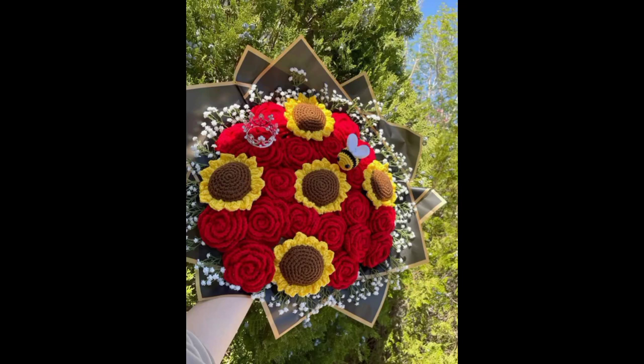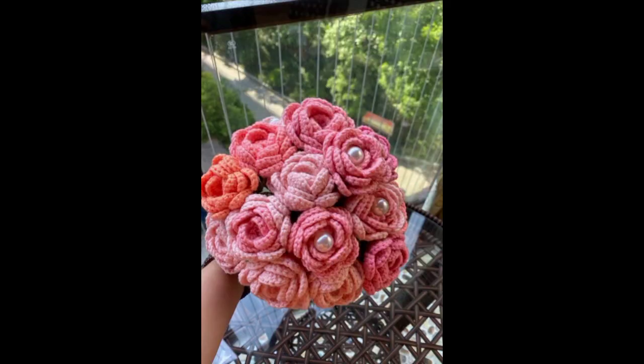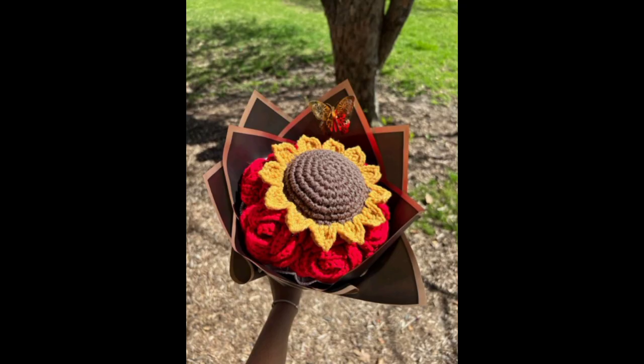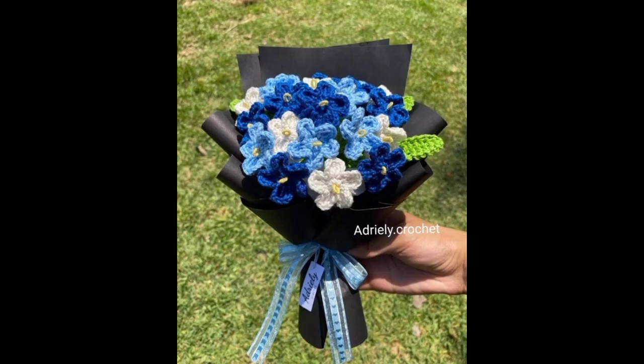Hey everyone, welcome back to my YouTube channel Deco Home with New Style. Today I'll show you about crochet flower bucket ideas and how you can make your home beautiful with these crochet flower design ideas.